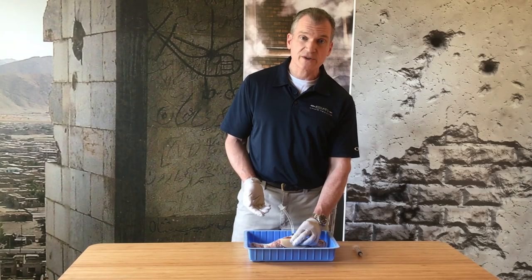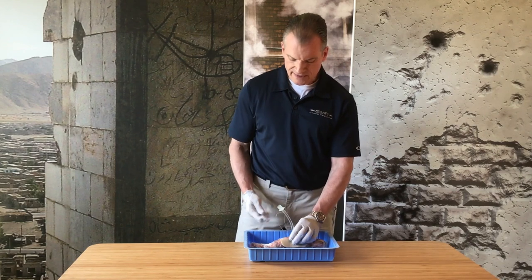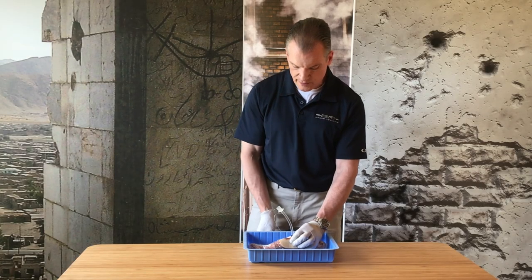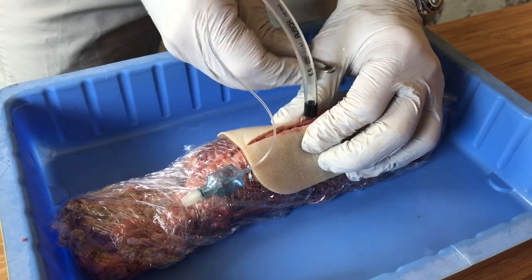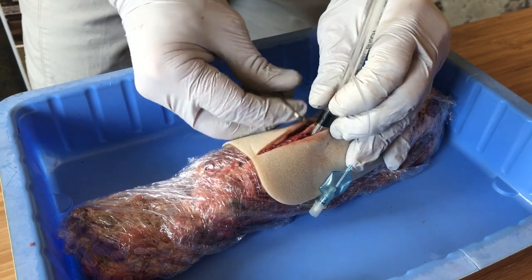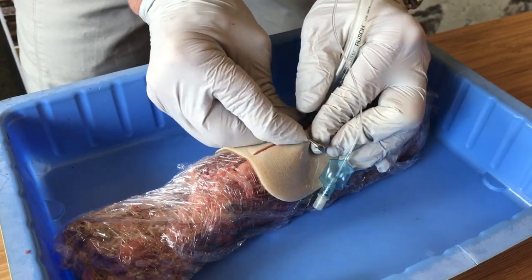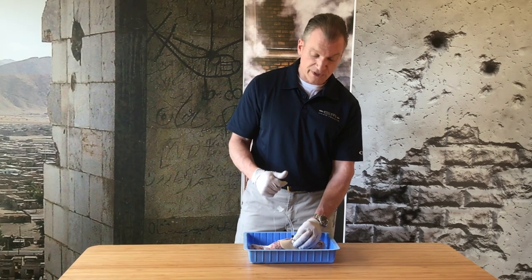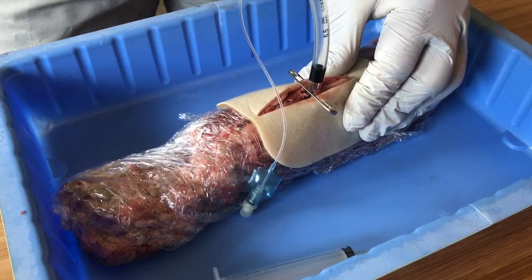At this point we've placed the cut-down endotracheal tube through the casualty's surgical airway or their cricothyroid membrane. He or she is now breathing through it. Our second-to-last step is to fill the pilot balloon or inflate the cuff. The final step is to secure this tube in place. One technique used by medics in the Ranger Regiment is to use these large military safety pins that come out of the military cravats as a securing device — you go through the skin and the cut-down endotracheal tube and just safety pin the whole thing in place, which is fairly robust. You're still better off using ties to secure this in place, but sometimes you have to co-opt the equipment at hand, and this is one technique that has been used in combat.